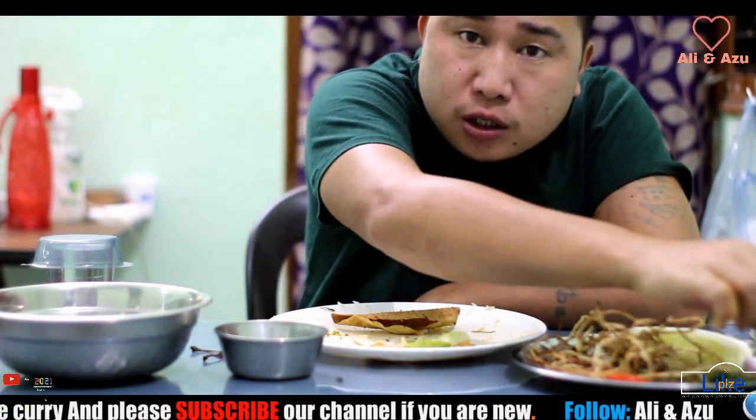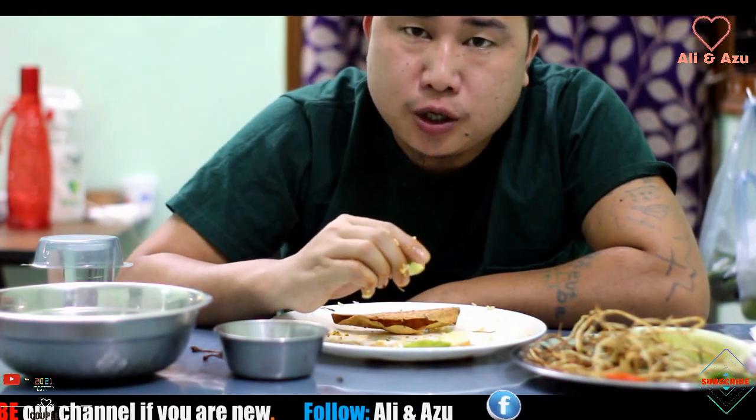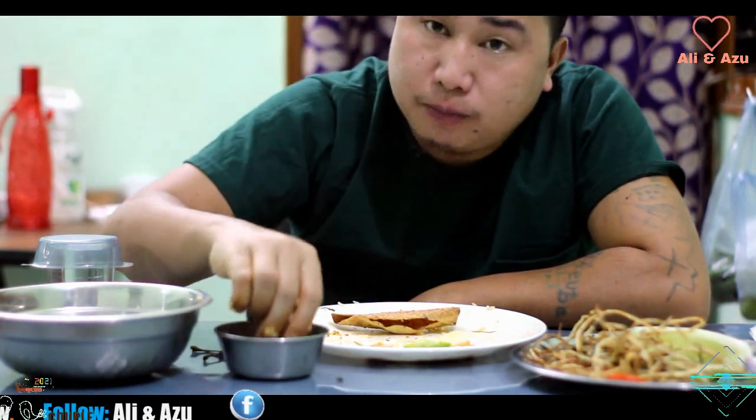Thank you for watching our videos. Please keep supporting us. We will see you on the next one.